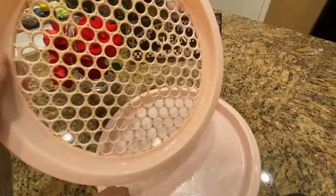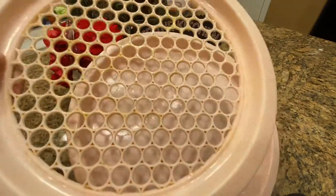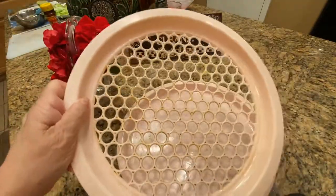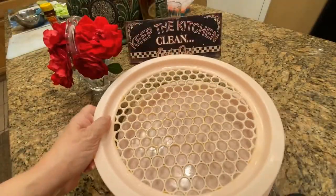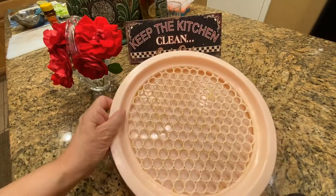I have this tray that I purchased maybe 10 years back from Pakistan and I love it. You don't even need a paper towel or anything — once you are frying stuff you just put everything on that and it drips down. It's like a drip tray.